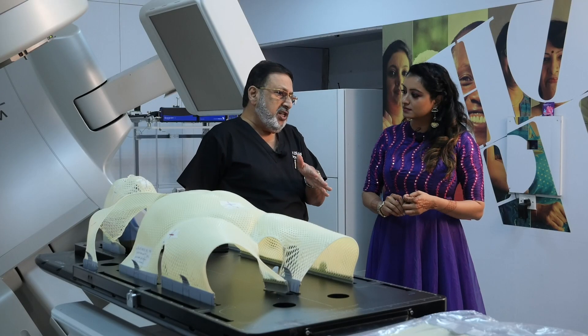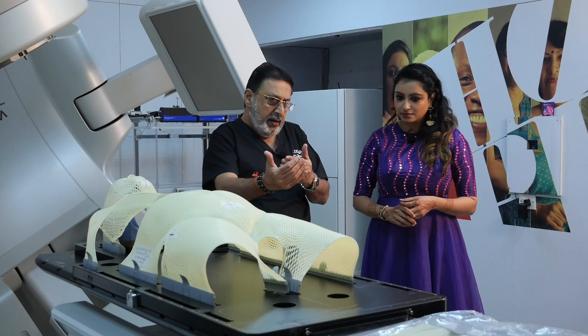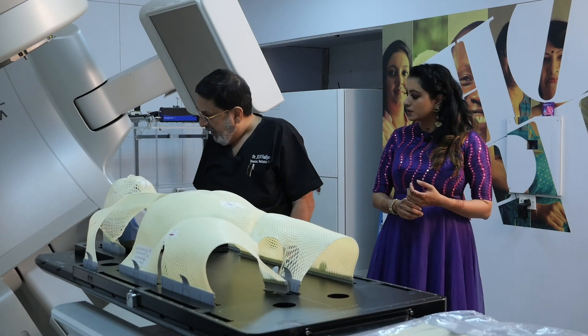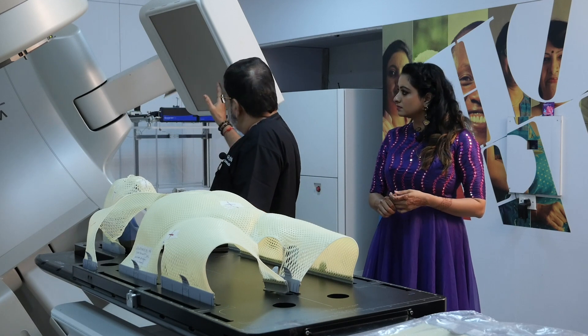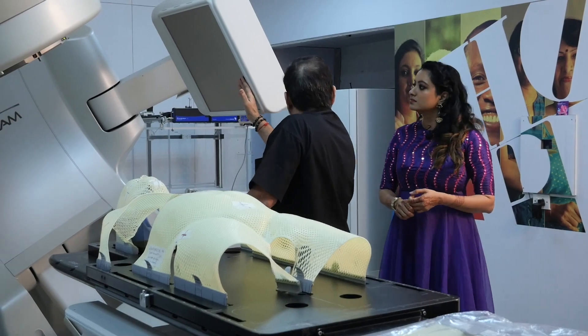When the radiation strikes, or the electron strikes the target, then what exits out from here is the radiation. This is what you call the head of the machine, and this is the body of the machine, which has two imaging devices on either side.